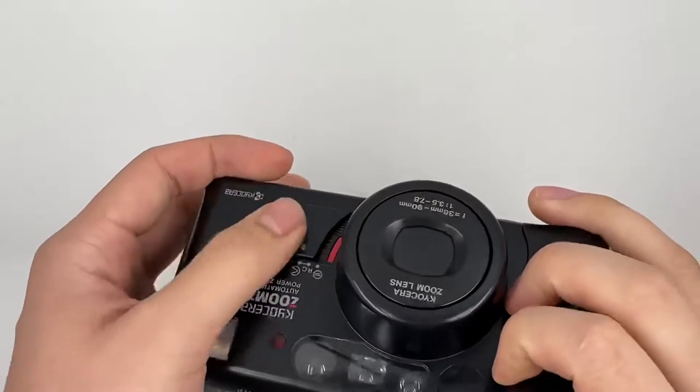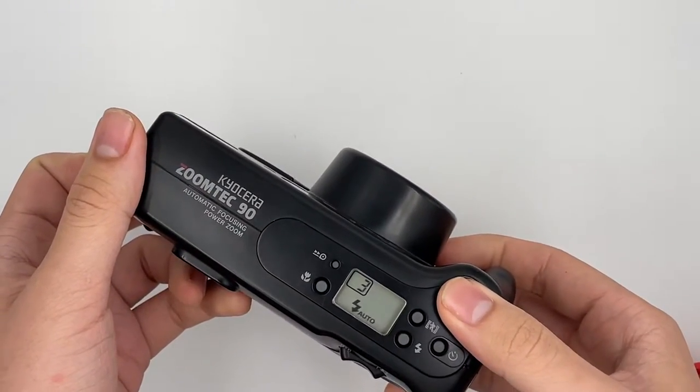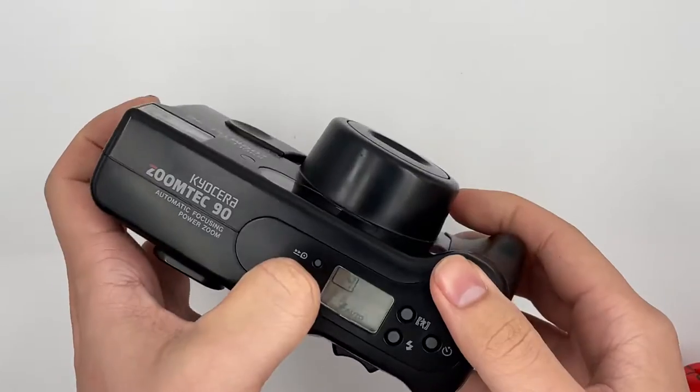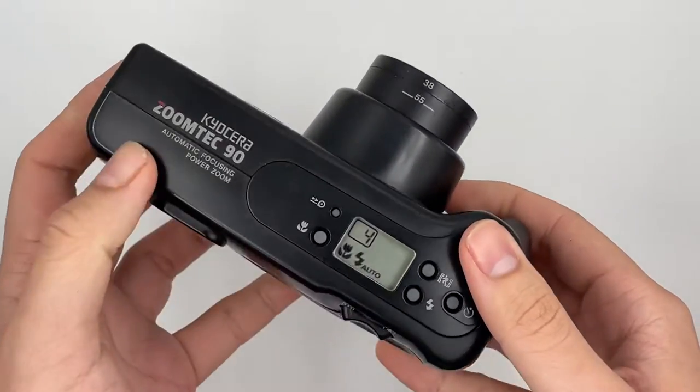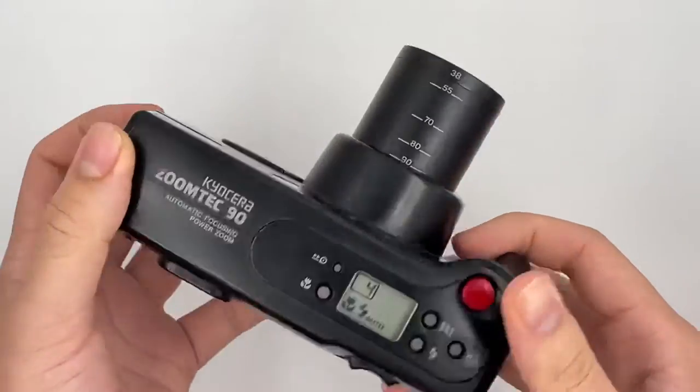Then you just turn it on and press the shutter. And so on. This is the macro mode — just put it to macro and then it will zoom to the maximum. So this is the macro mode.